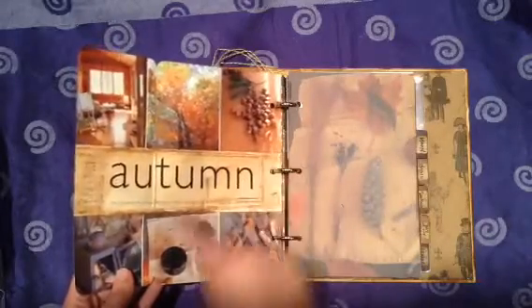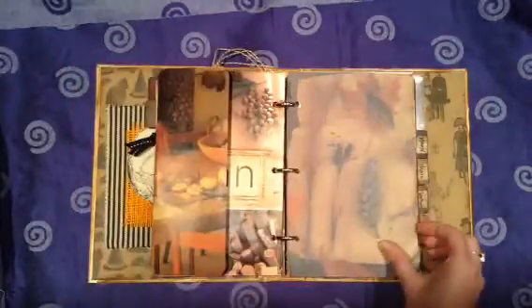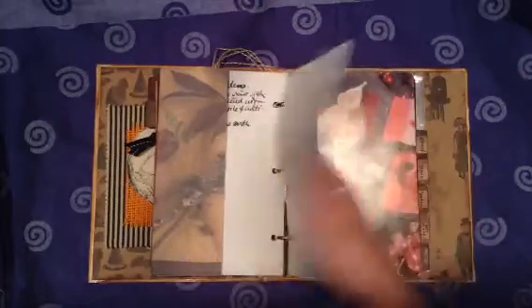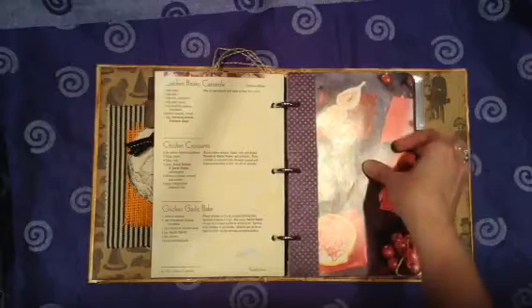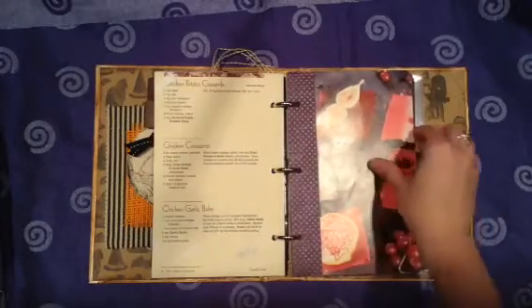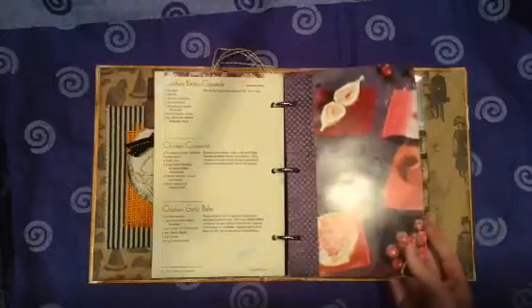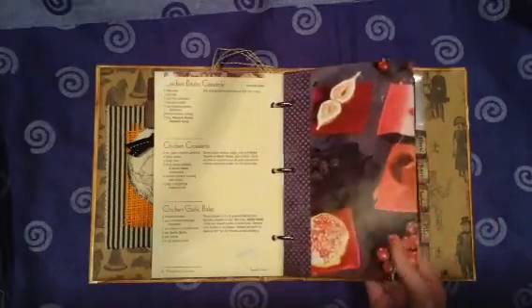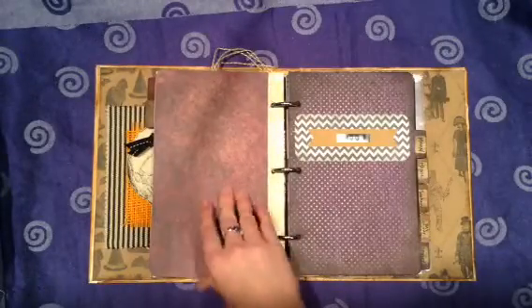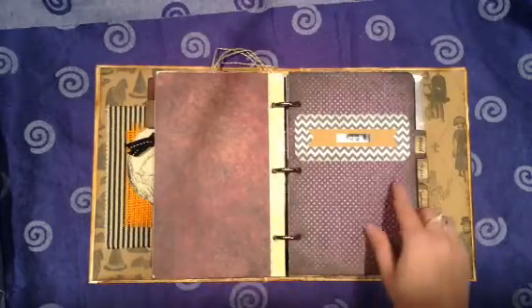This was a separate page, and then I just cut out the autumn from the other part of the book and added that in. Some gessoed pages for some painting or doodling later on. Another page from that seasonal book — it was really pretty. I've been thinking about doing Demeter or Persephone on that side.